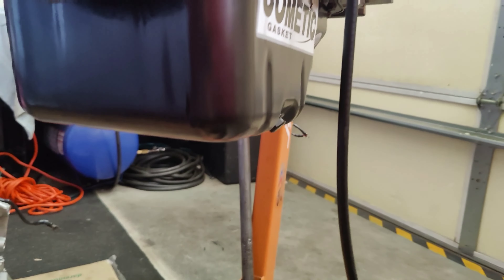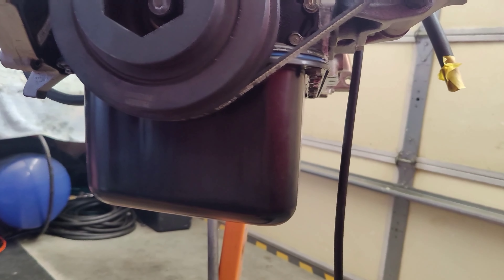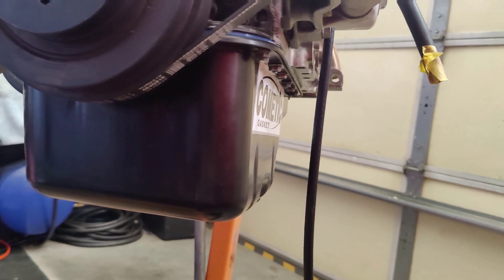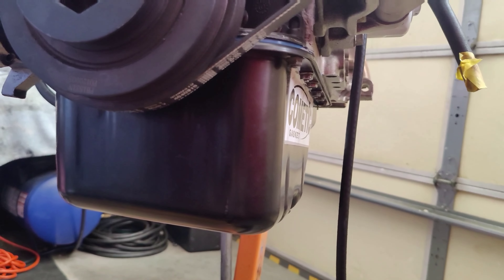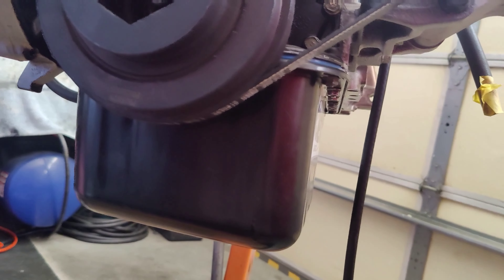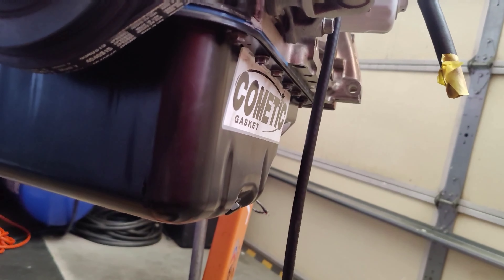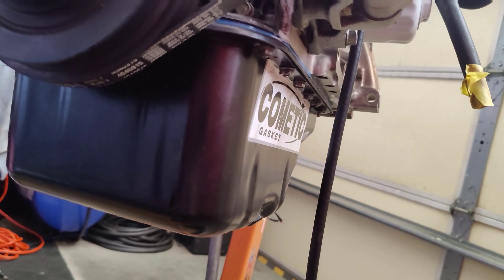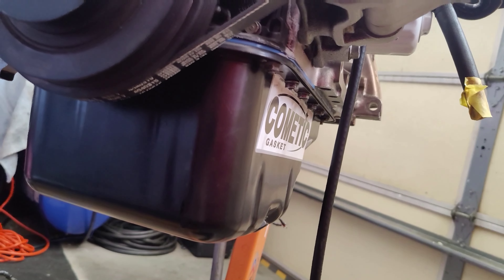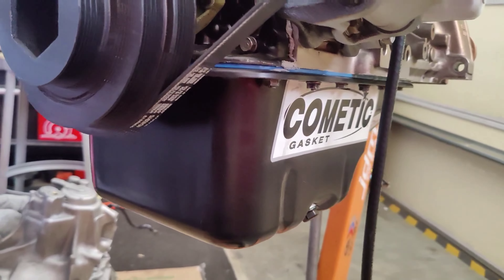Let's start off at the bottom. It is a ZC crankshaft on ACL race bearings. The crankshaft has been micro polished twice to get the proper clearance — the first micro polishing was still a little thick and I didn't want to change the bearings, so I just had it micro polished again. Everything checked out and we went ahead and assembled that.